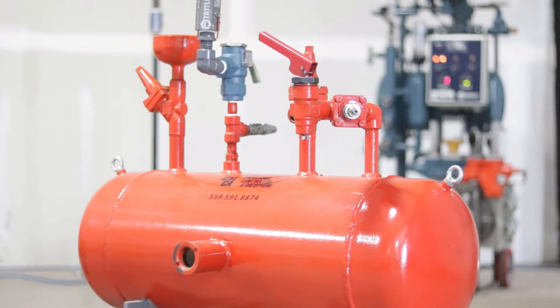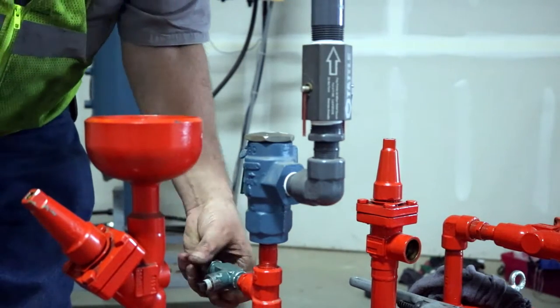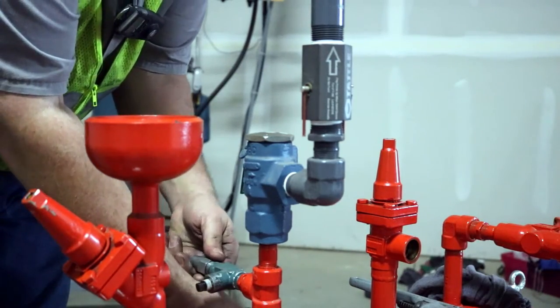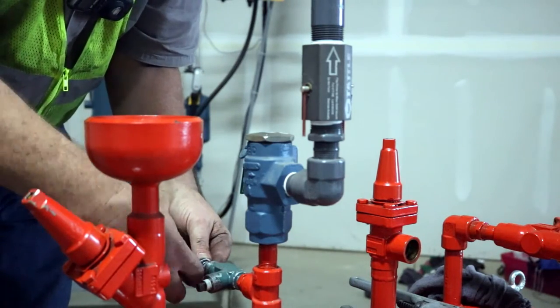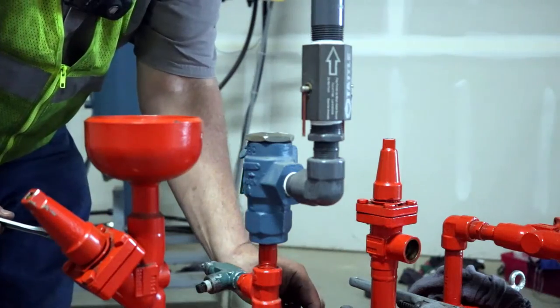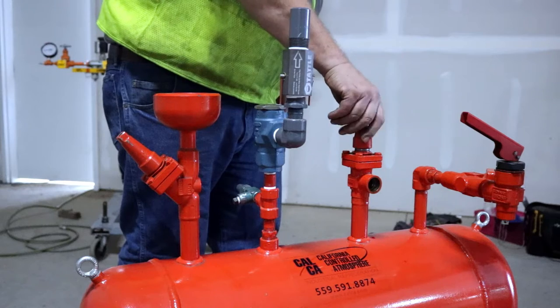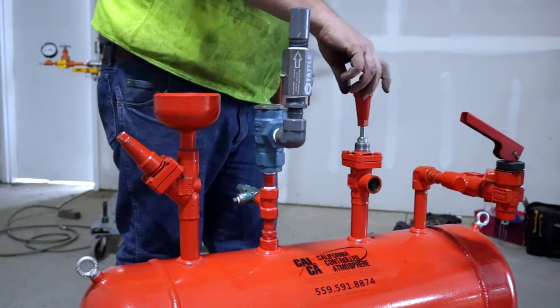Here is the procedure for replacing a single relief valve installed directly on a vessel or compressor. Step 1: before replacing a single relief valve, the component that is being protected must be pumped out to avoid loss of refrigerant to the atmosphere. Step 2: close and tag the isolation valves associated with the pressure vessel. Refer to the facility lockout-tagout program.